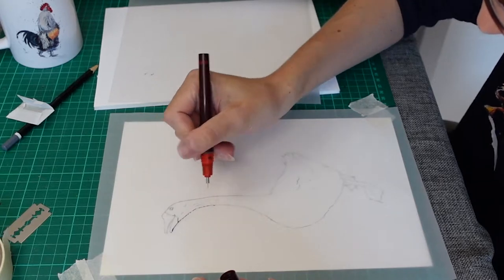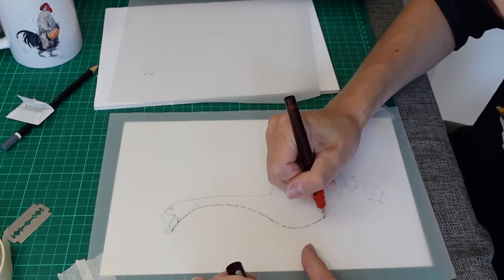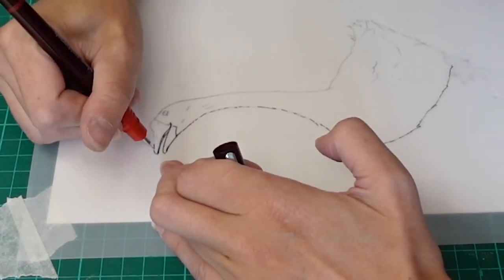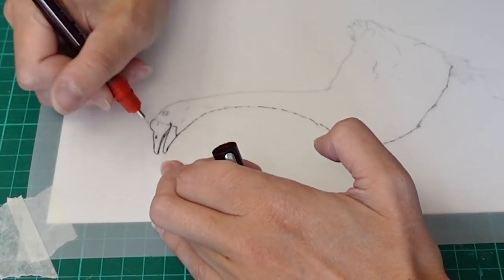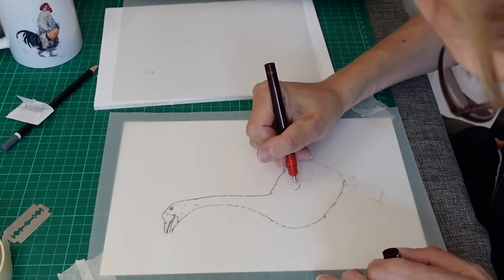I start tracing, still creating though. I decide that some lines will be light, or I can also decide to have them thicker — this gives a bit more energy to the drawing. And once I am happy with it, I start with the shadows.